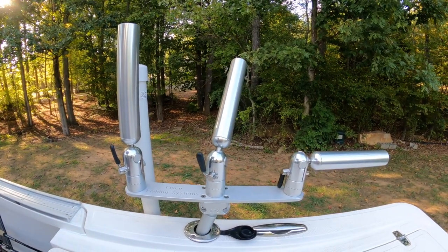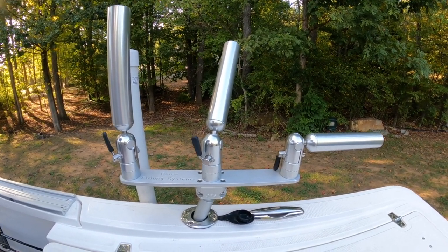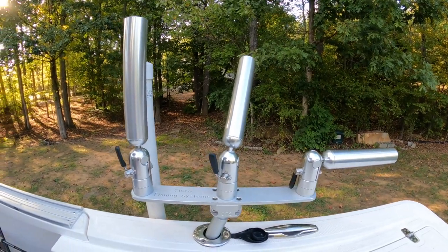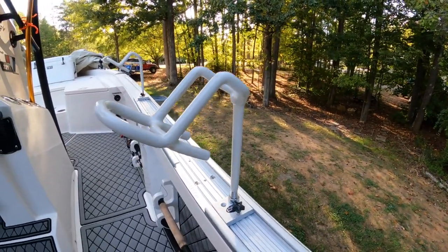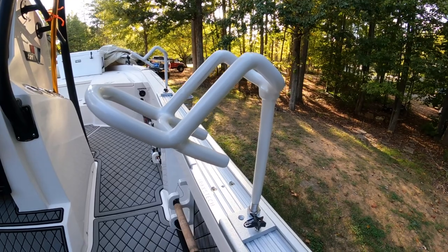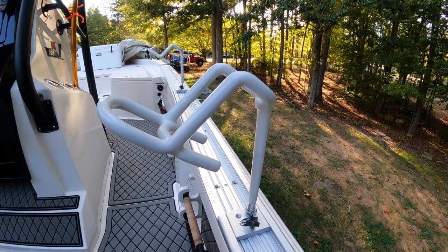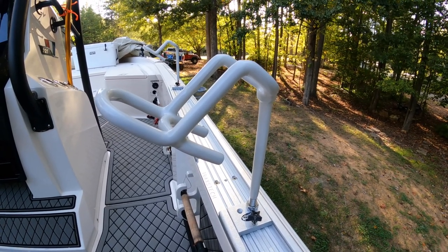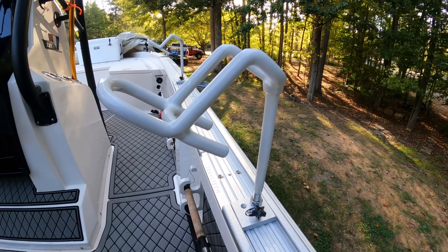These rod holders work really well for anything, but especially for higher-speed trolling. Both styles have their strengths and weaknesses. The Smackdown or Drift Master style — there's quite a few different brands that are somewhat similar — I do think the Smackdown is a little bit more improved over the Drift Master. I liked the style and the color options on these. If you're interested in something like this, check out the guys at Smackdown Catfishing and I'll leave a link in the description.